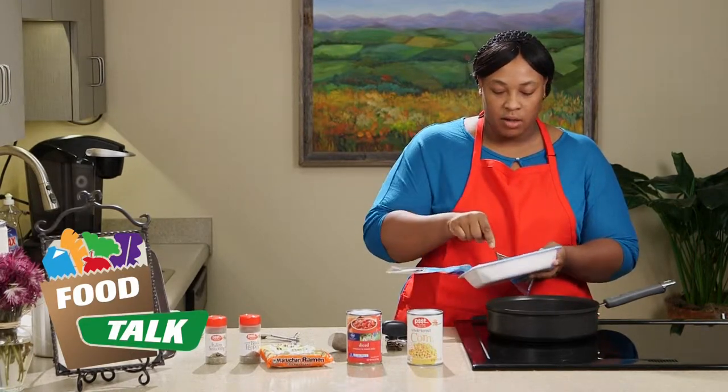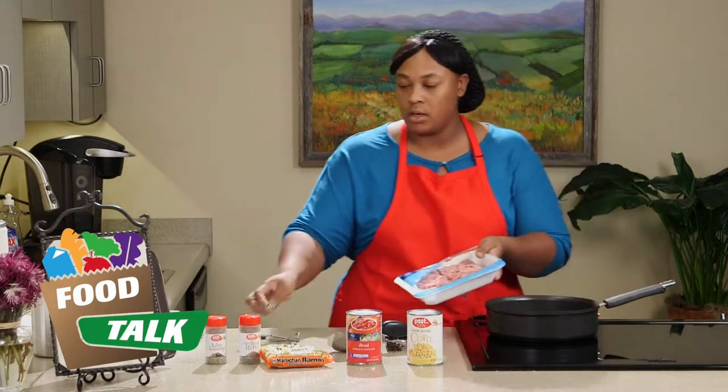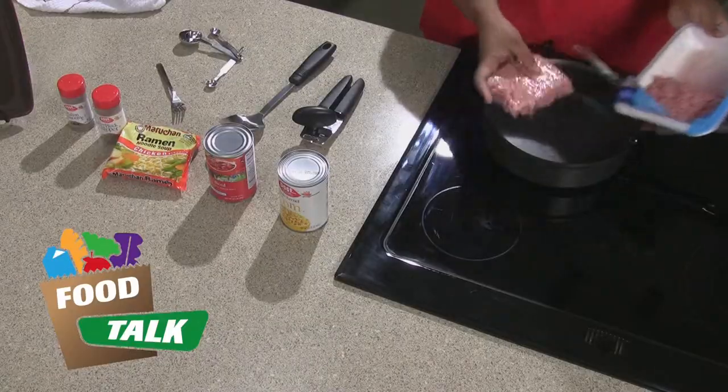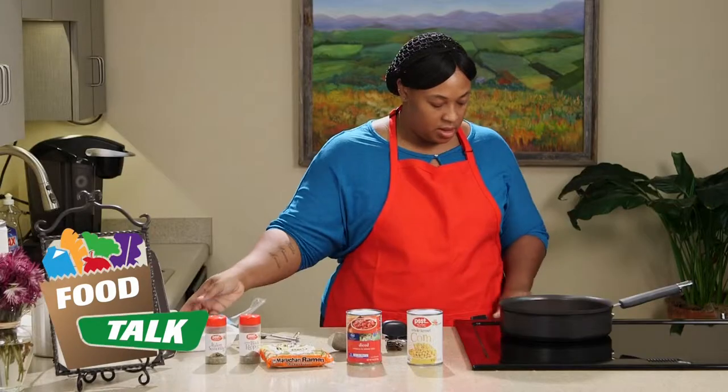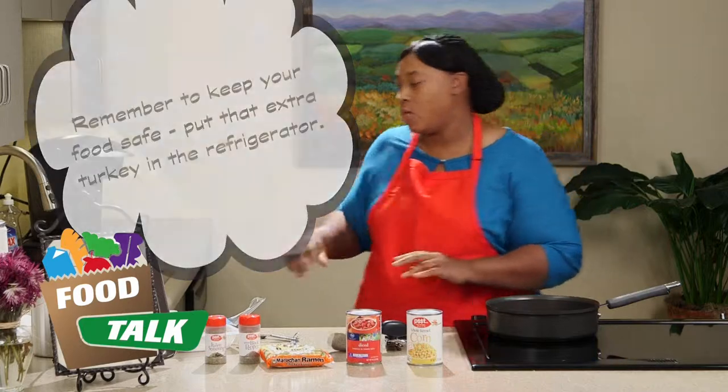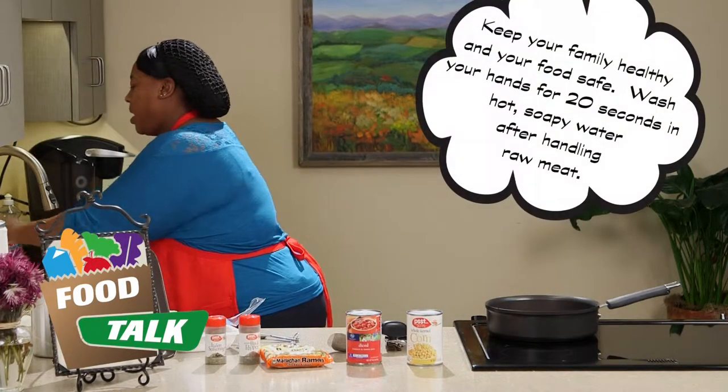So we're just going to get our ground turkey in there, just cut it in half with our fork, get it in the pan to start cooking. Now I'm going to go wash my hands since I did have my hands on that meat.